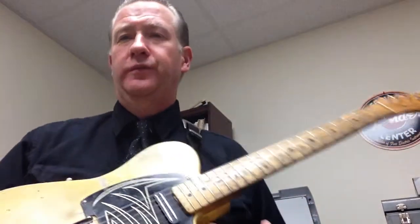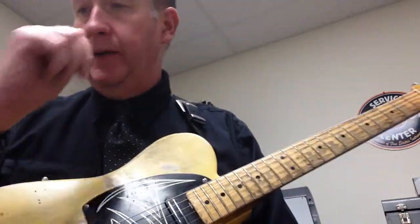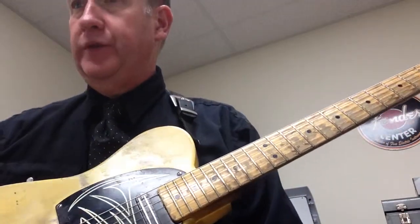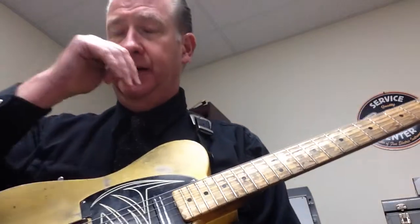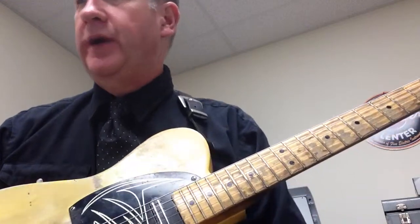We're going to do this one — Rhythm Workshop: What Would Jimmy Do? Part 2, 40 More Ways to Play a C Chord, Guitar Player Magazine, October 2013, by Jesse Gress.